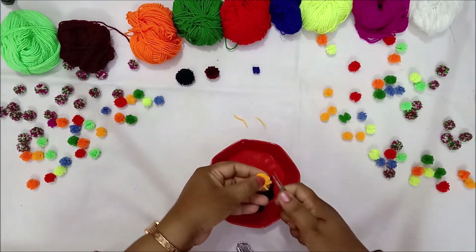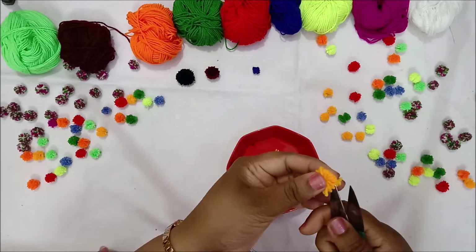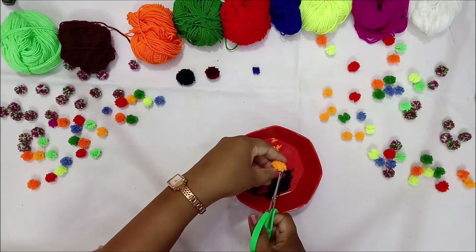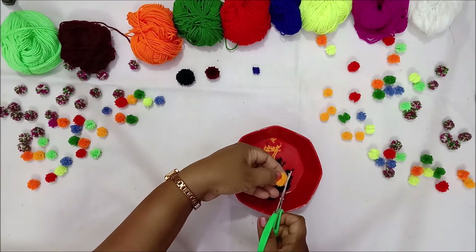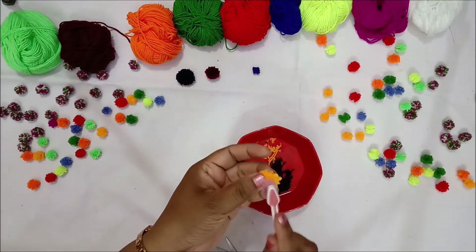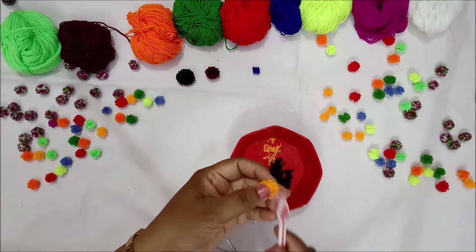Now trim the edges and following the same process, we can make more. What I found is that the trimmer was much more helpful for the small sizes of pom-poms, and the wastage was also very less. Just give it a nice brush and your mini pom-pom would be ready.